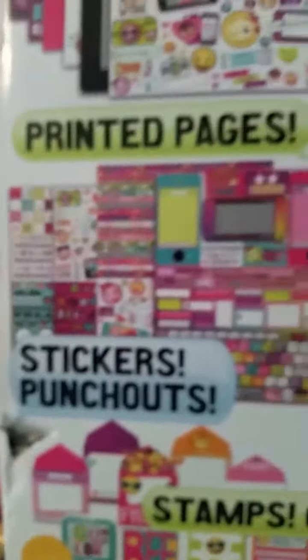It says printed pages and you have sticker punch outs. Let's go see what's inside. Gems! Whoa, look at this!